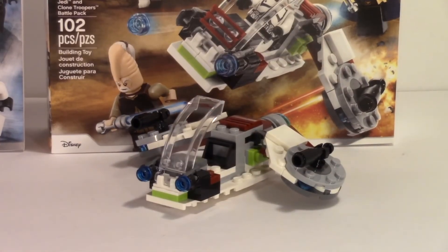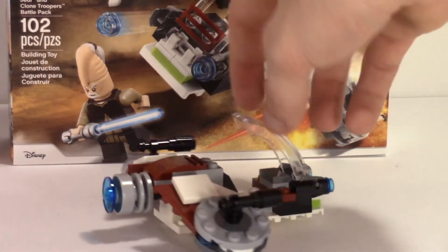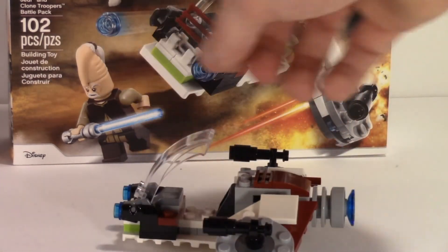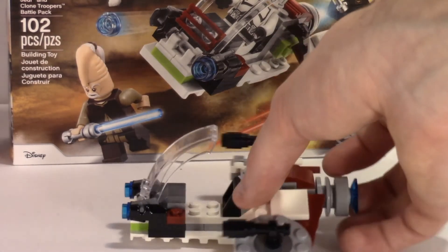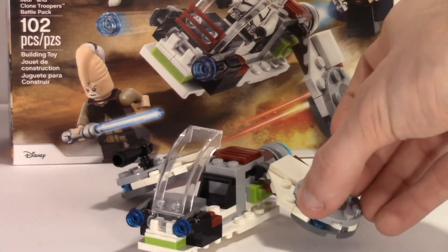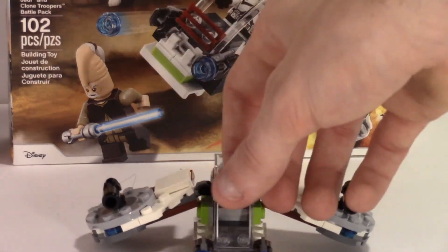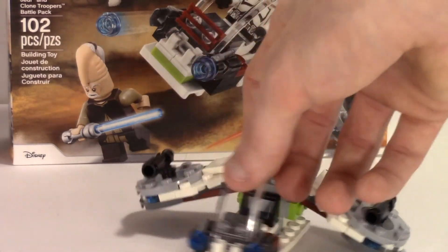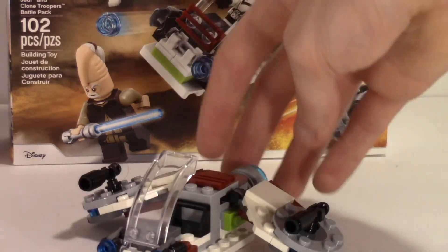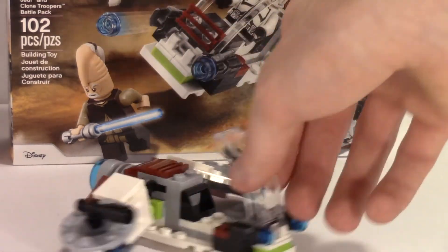Moving on to the Jedi battle pack speeder — it's not really that nice. You can fit a figure in there, but it's okay. It kind of has a reminiscence of the Turbo Tank and other clone vehicles with the green color scheme. It looks a bit like the gunship. I'm not that knowledgeable about clone stuff, but it's an okay speeder — a nice small build.